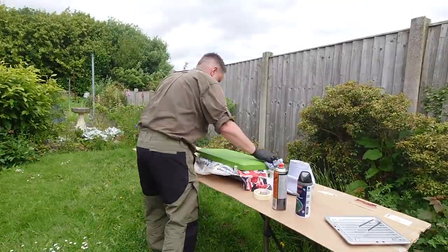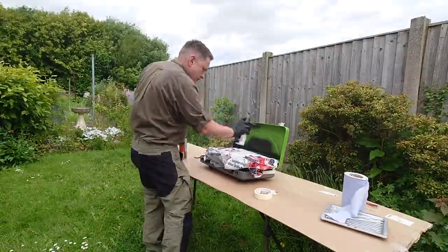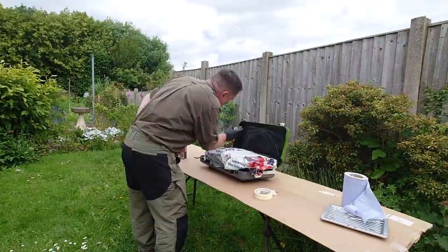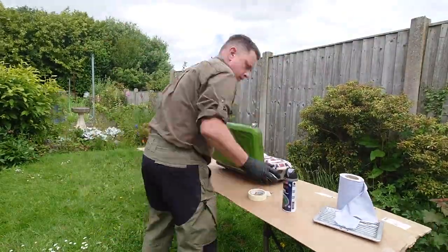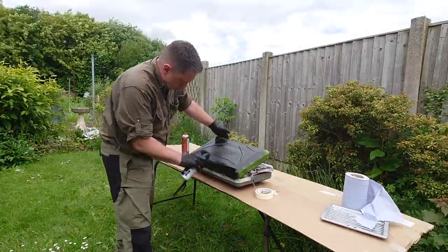On second thoughts, let's not do a second video — that's going to be boring. Pretty much as boring as watching paint dry, really. Did you see what I did there? So yeah, this is me just masking it off.